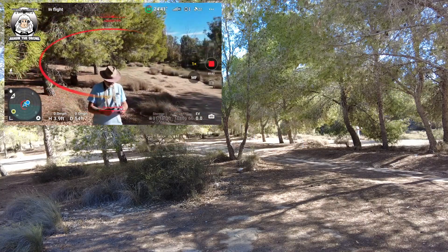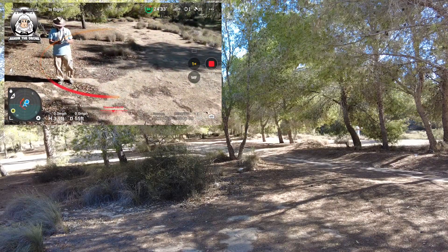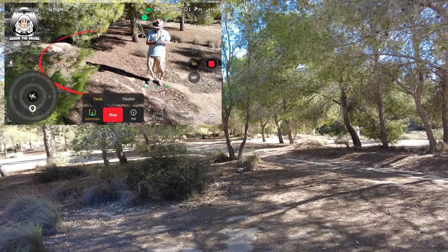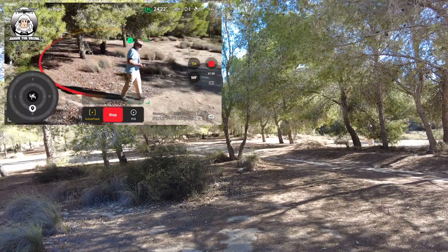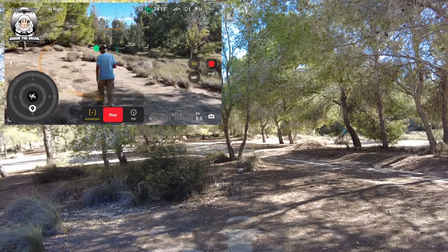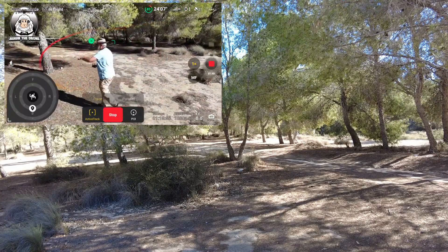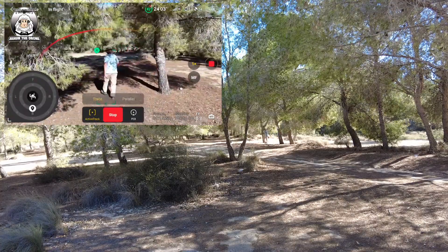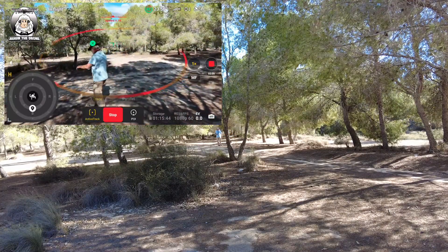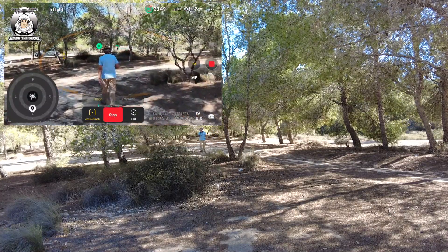Let's turn that back a little bit. Put the box around me - active track, go. It's following me again. There's a big enough gap here. I think with all these things, if you're walking about you still have to give it a chance to pick you up.